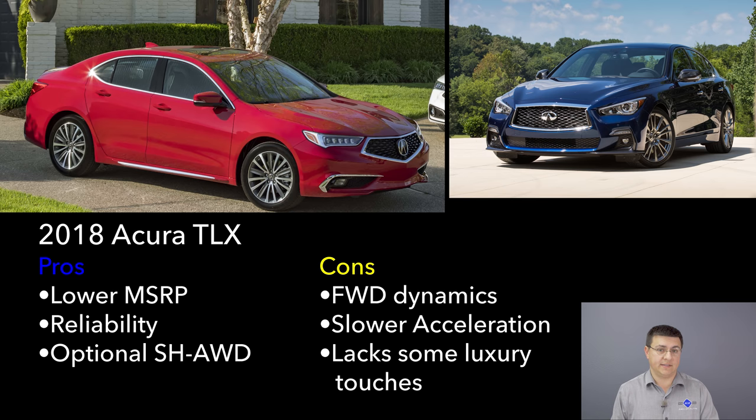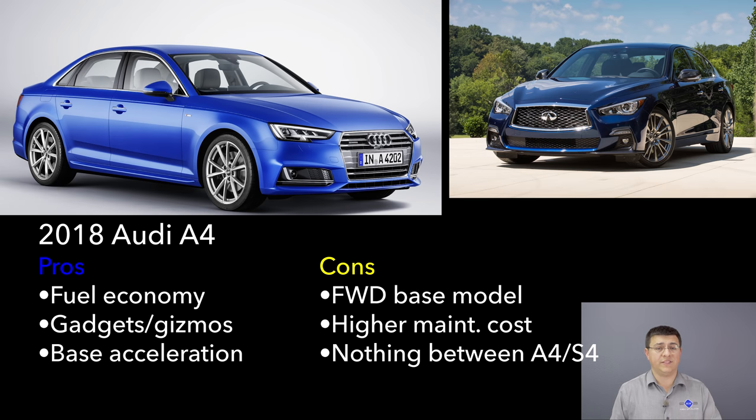Speaking of the Audi A4, it's our next competitor. If you get the model with all-wheel drive it's going to set you back $40,500. We're talking about the AWD version because, like the TLX, the A4 starts as a front-wheel-drive vehicle and you really need to look at the AWD version to be a dynamic competitor to the Q50. When it comes to performance the A4 is excellent for a base model in this segment, but it does fall behind the Q50 with the 3-liter turbo engine, since Infiniti gives us more power.